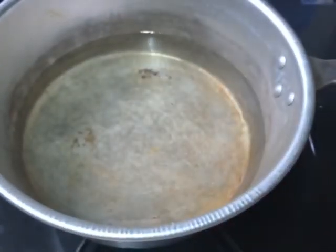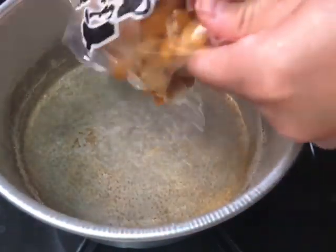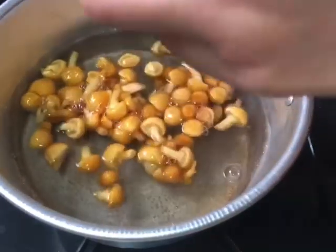This cooking is miso shiru. The food is nameko mushrooms.